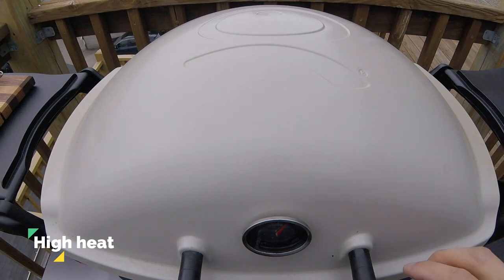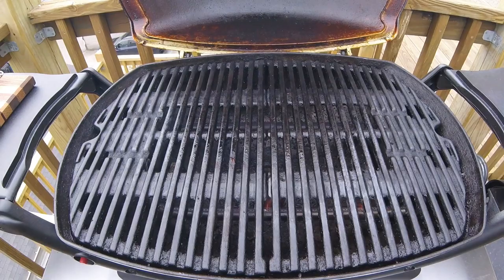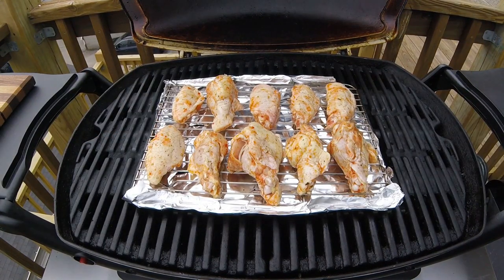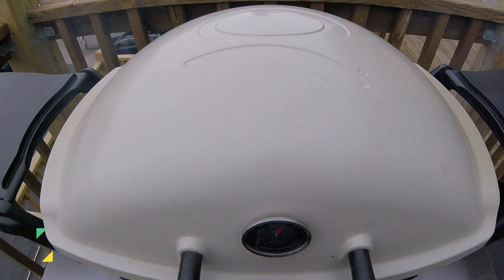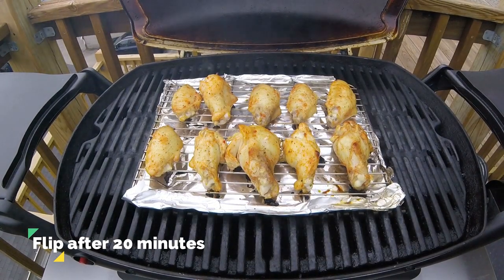Today on my back patio, I have preheated my Weber Q2000 to a high heat. All I have to do now is take the roasting rack loaded up with wings and place them directly on the center of my grill. Go ahead and shut the lid. These wings are now going to roast for a total of about 40 minutes. However, after about halfway through the cook, at the 20 minute mark, we're going to check on our wings.